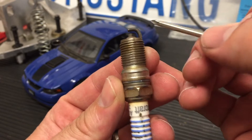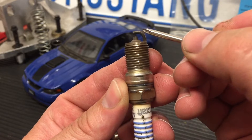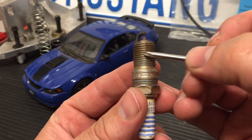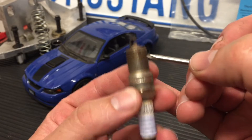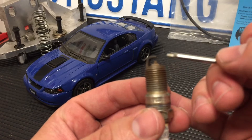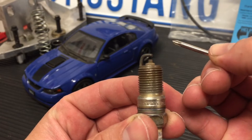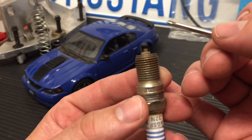The rule of thumb is you want this gap as large as it can be without having problems with the car blowing the spark plug out. There are different forms of blowing the spark plug — literally where it's not threaded in all the way, over-tightened, or too loose so it goes up and down and eventually blows itself out of the cylinder head. But what we're talking about is where the actual electrical charge between the two is blown out, mainly from boost pressure if you're running a supercharger.